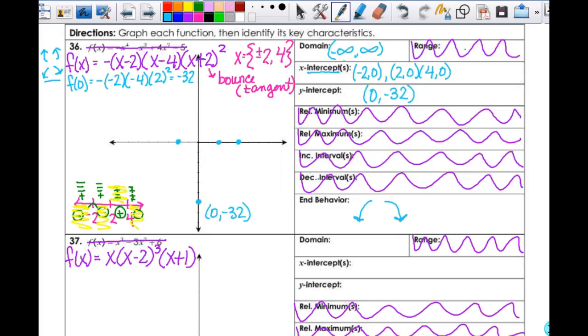I've got all those pieces in, got everything I need to be able to sketch this — knowing what my end behavior looks like and that I have a tangency bounce here. I'm going to come up from negative infinity, bounce off the x-axis, come down here through my y-intercept — remember I don't know that's my minimum necessarily — and then it comes back up. I don't know how high it comes up, but then it comes back down. So it looks something like that, hopefully a whole lot better for you.